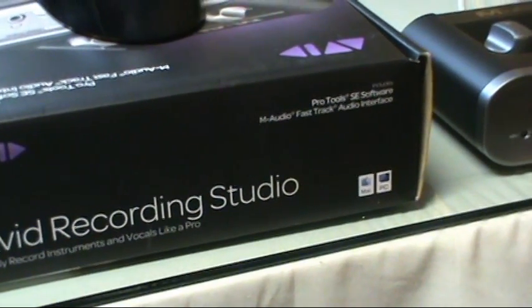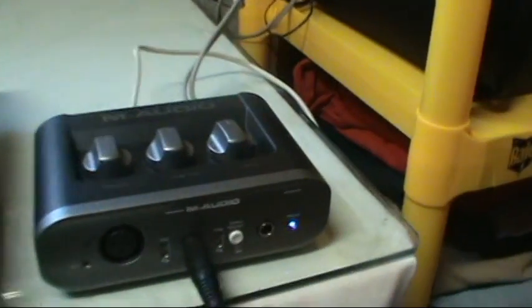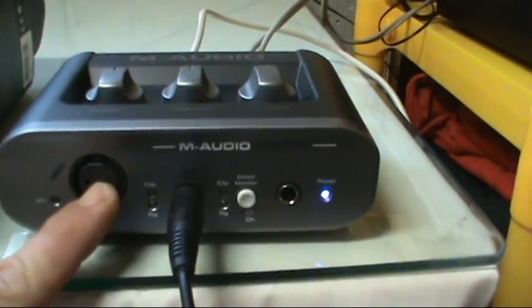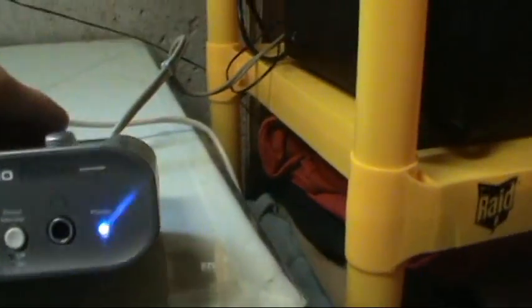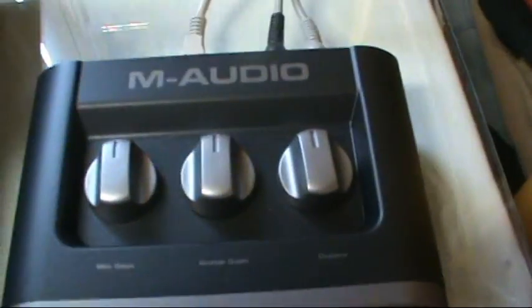It's a fairly stripped-down, cheaper version. What you have is a few direct inputs: the XLR, one 3/4-inch guitar input, and a headset input. There's a direct monitor push switch, and on top you have the mic gain, guitar gain, and output gain. In the back you have your right and left audio outputs and your USB interface.